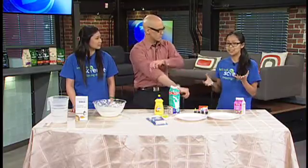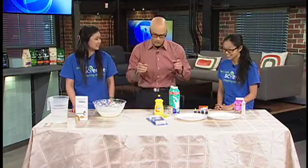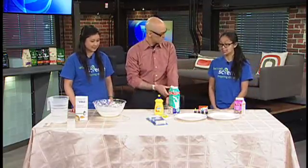We teach them on various topics in science from chemistry, biology, the works, everything. And we're gonna learn — was it primarily chemistry today? Yes, primarily chemistry.